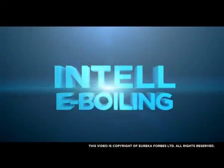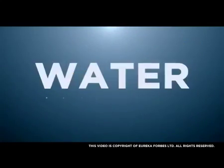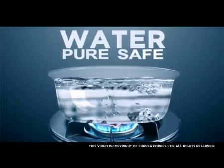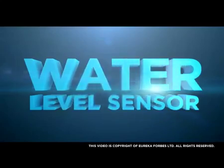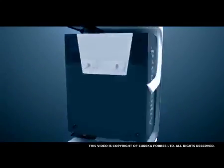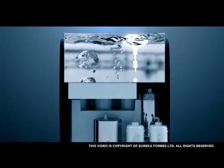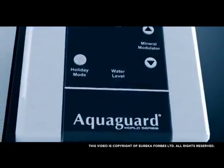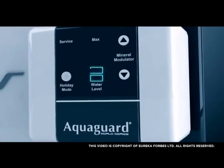Intel E-Boiling ensures that every drop of water is as pure and safe as water that has been boiled for over 20 minutes. Water Level Sensor maintains the level of water in the tank, ensuring that you always have pure, tasty and safe drinking water. A water level indicator helps you understand the purified water level inside the tank with the help of a blue LED.